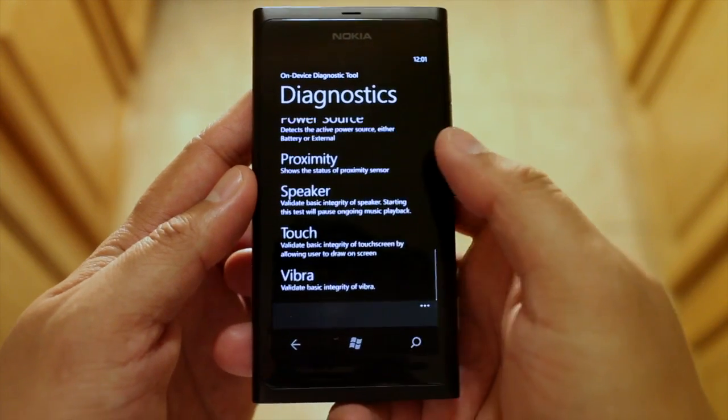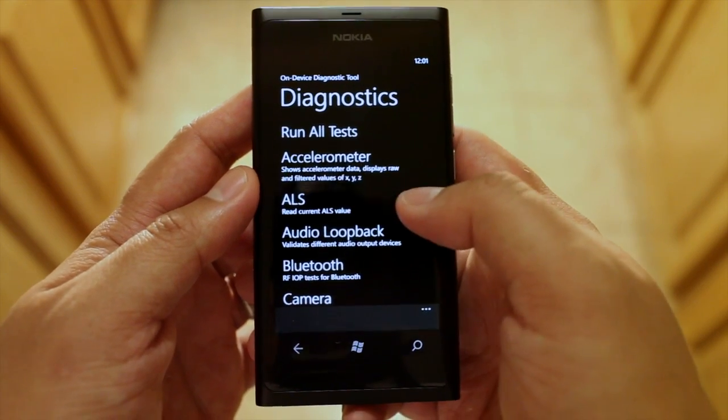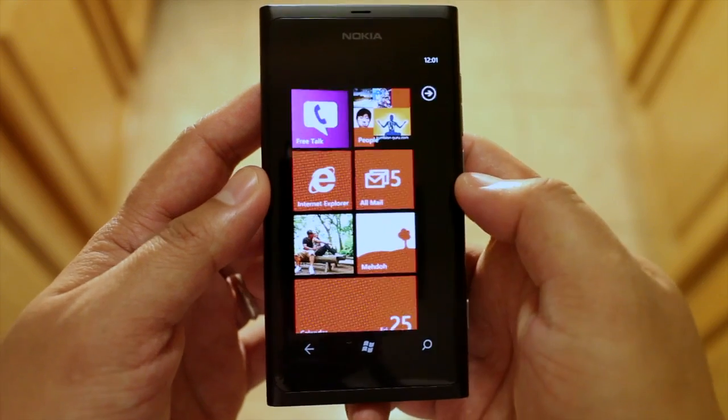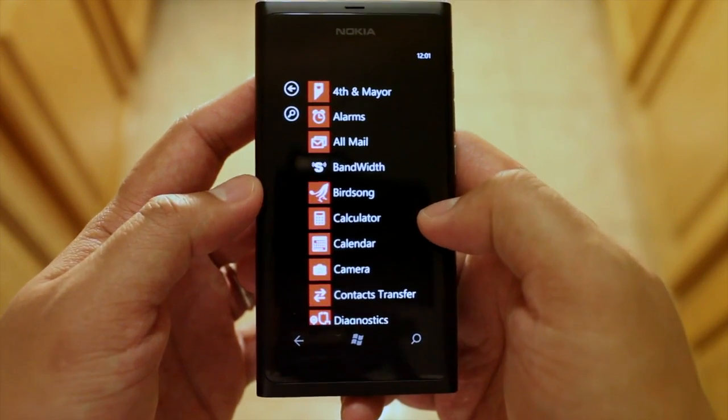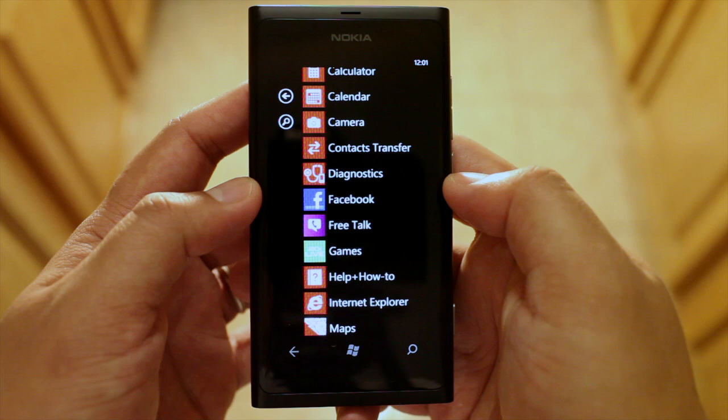So everything seems to be working on the device that I have, and that is the diagnostic tool. Again, you can access it by pressing pound pound six three four pound and it will show up in your app list right after.